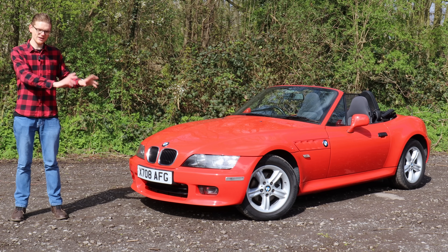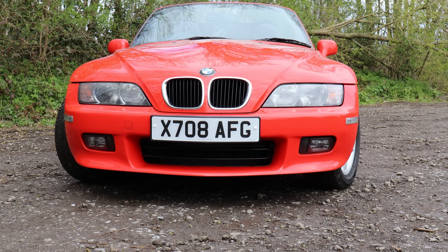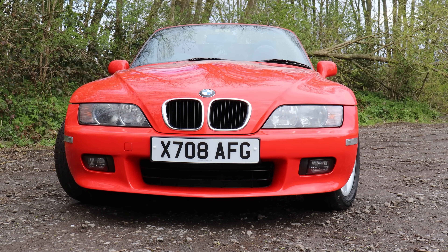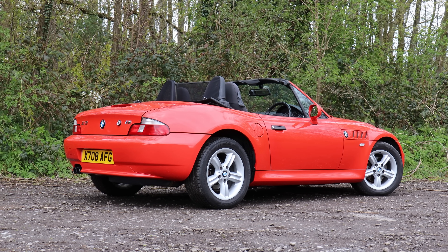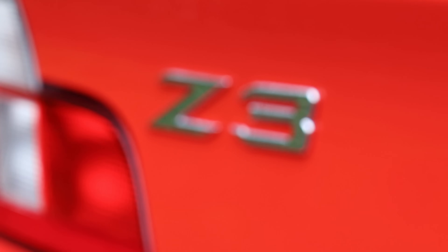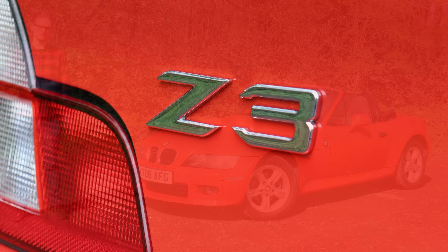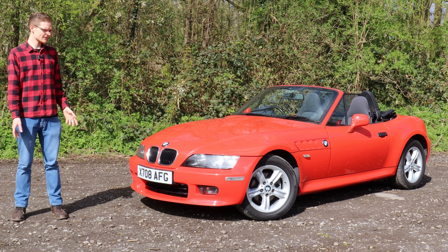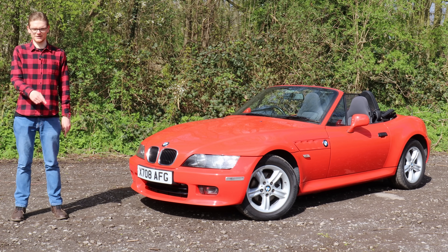From the bottom of the rung — £1,000 four-cylinder project cars — to that top-of-the-tree £30,000 M Coupe, the Z3 makes a fantastic choice as a modern classic sports car. They look great, they're fun to drive, practical, reliable, and they've got that cheeky, fizzy character that a lot of BMWs are missing. What's more, with MX-5 prices going well north of £5,000 for a good one, the Z3 remains a bargain. So jump on them now — seriously, go and buy one.